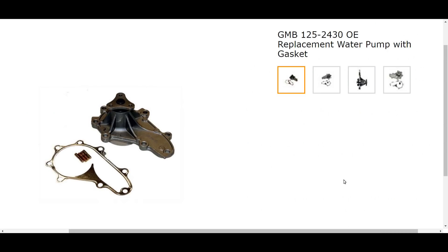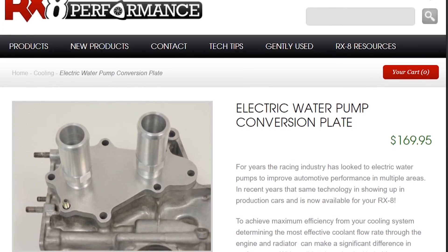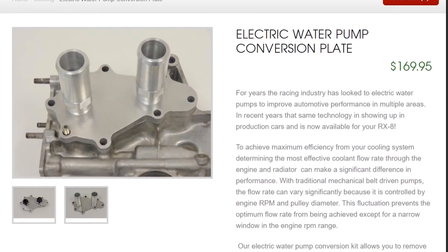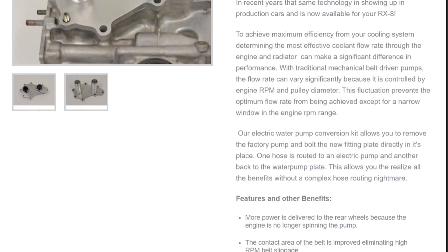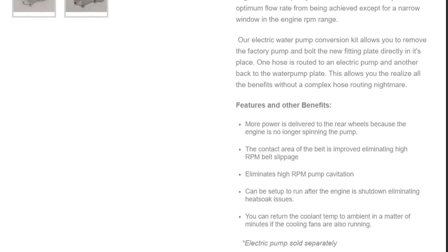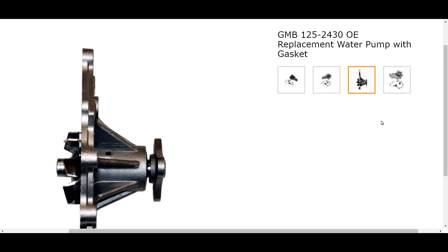Next, we have an upgraded water pump. For the Series 1, you can upgrade to the Remedy water pump from Masmart, or the electric water pump from RX-8 Performance. A performance water pump moves a greater quantity of water out of the block quicker, thus improving engine cooling. The additional advantages of an electric water pump can be found on the RX-8 Performance website, so make sure you check it out. The Series 2 OEM water pump is significantly better than the S1, but they are not interchangeable.